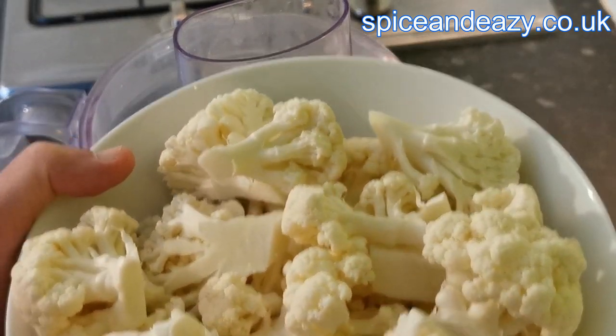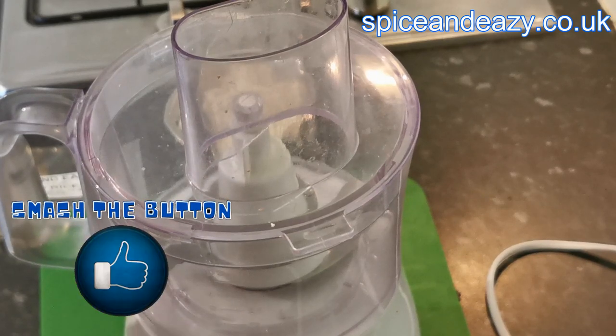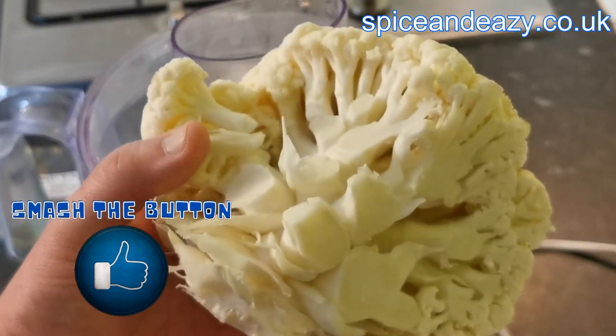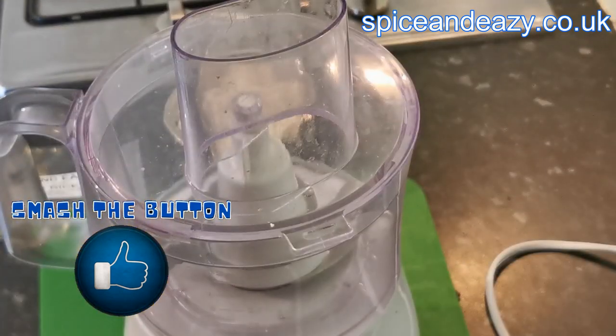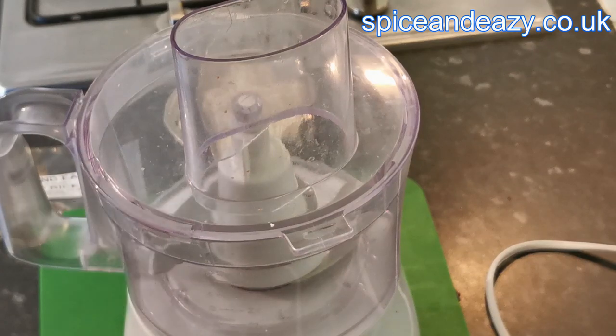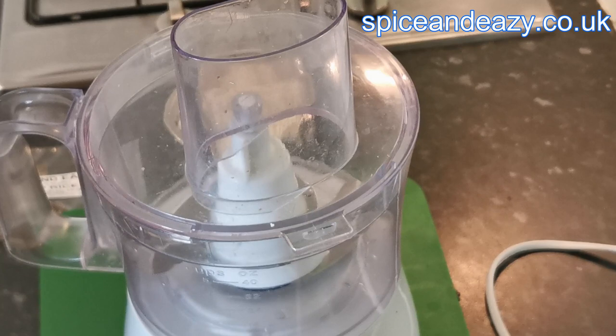Next, your cauliflower — small enough florets to go into the processor, because you want to add them as it's spinning. I haven't used a whole one — we've got a lot left because it was quite a big one. That'll do two of us. Get a small cauliflower if it's just for two of you. And a big pan to fry it off in — that's all you need.